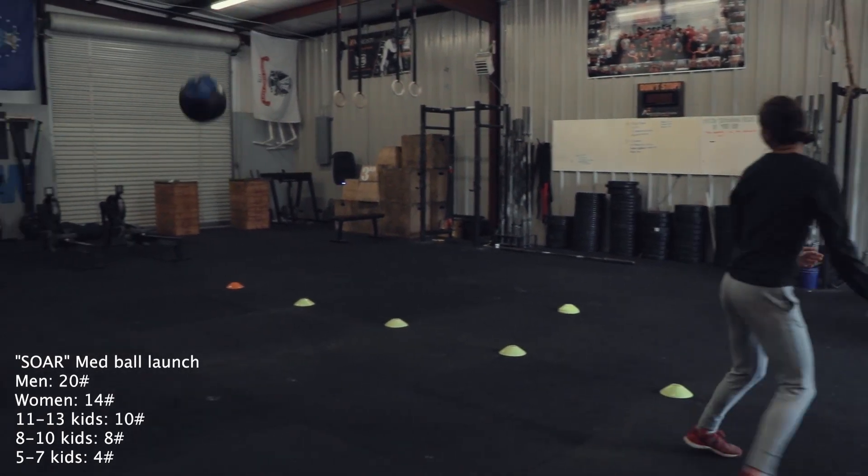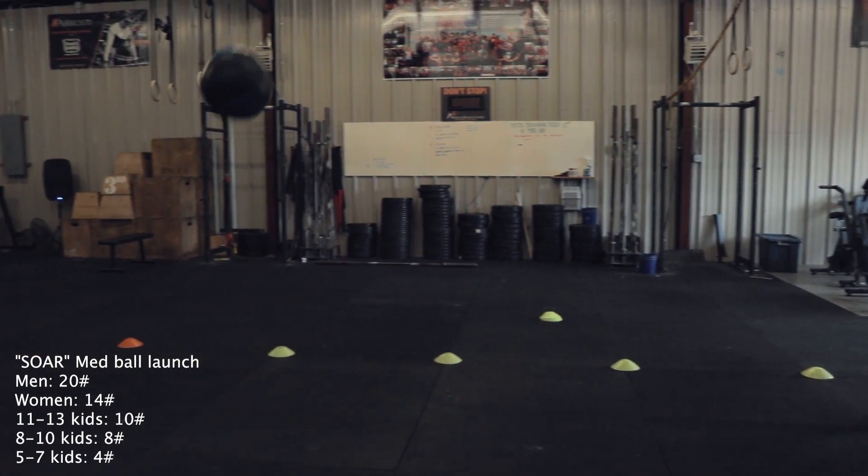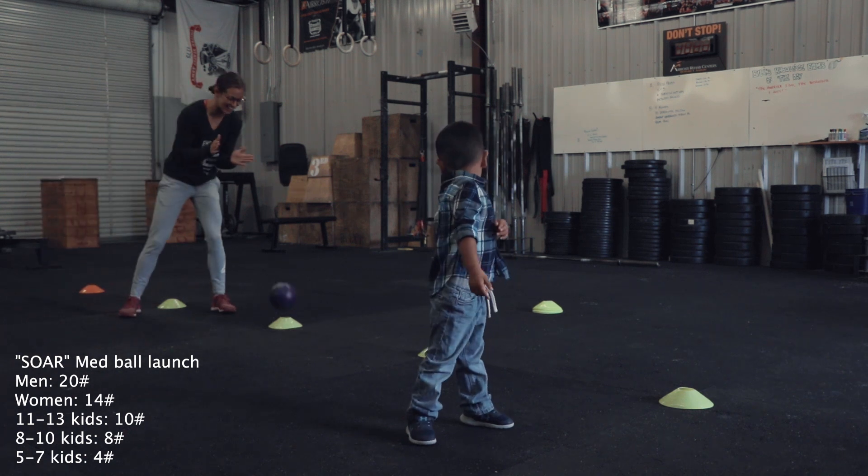All athletes will participate in this floater workout called SOAR. Each athlete will have three attempts to launch their med ball as far as they can.